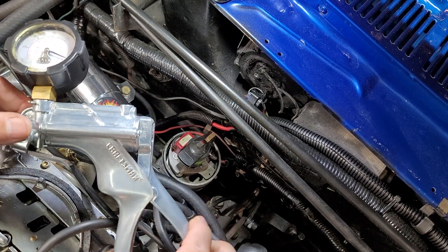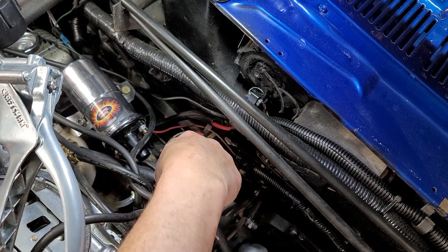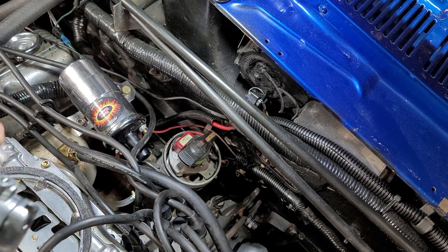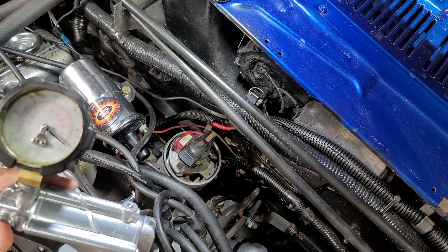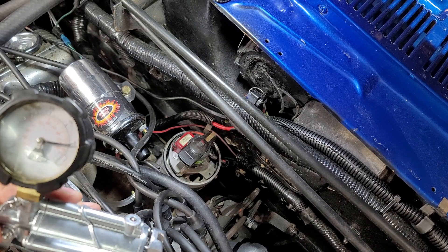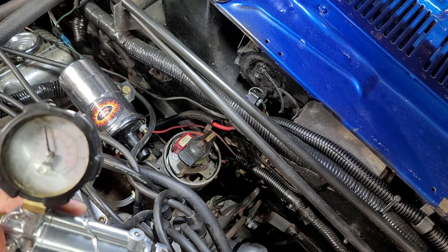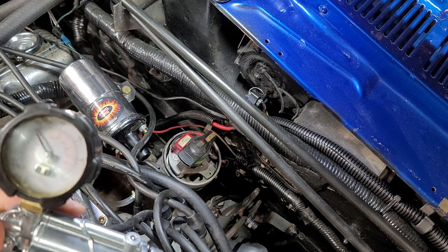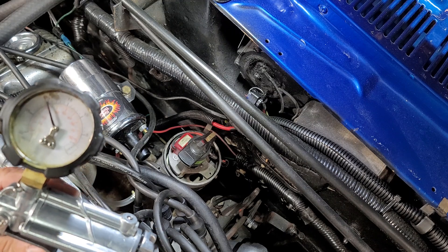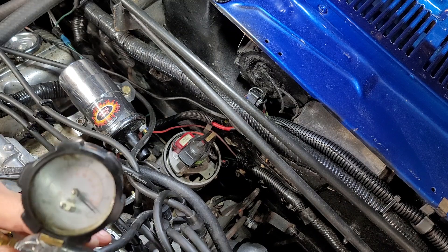Watch down in there — keep an eye on this region in here. Once I get up to around 17 or so inches of vacuum, watch what happens down there. See, it starts moving. And then to let it off, just hit the little trigger right here. That means it's obviously working.